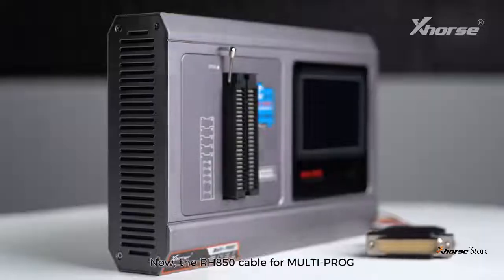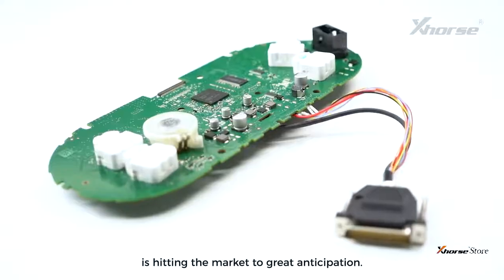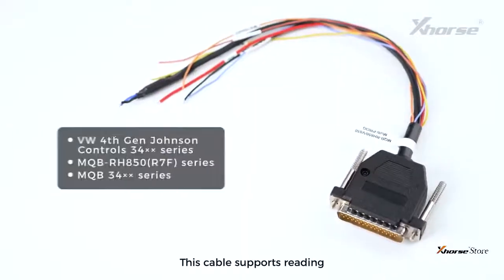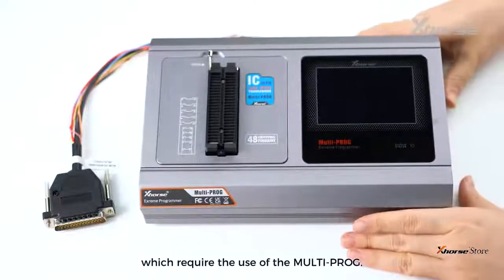Hi, X-Horse fans. The RH850 cable from Multiprog is hitting the market to great anticipation. No cutting wires, no lifting pins. This cable supports reading from the following three series of instruments, which require the use of the Multiprog.